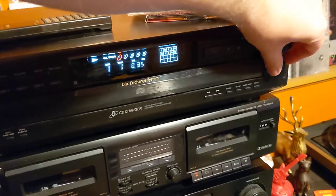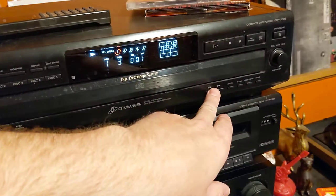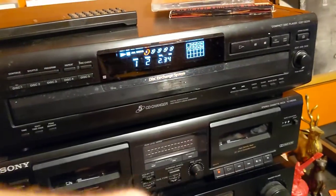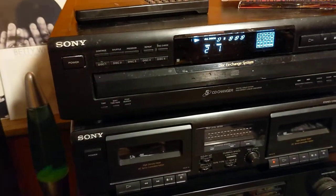Looks like you use this dial here to switch tracks. Pause, play. I'm going to switch it over to disc two, which is Slipknot.